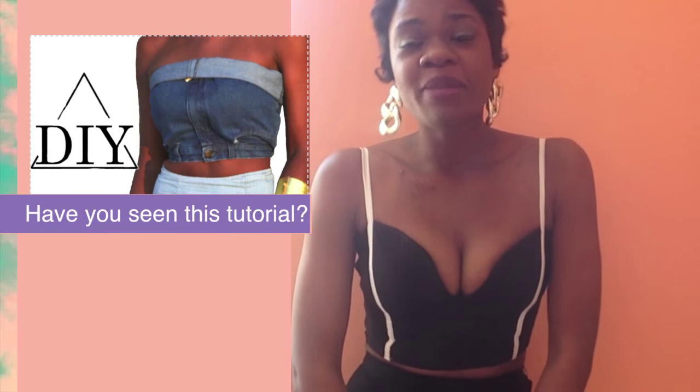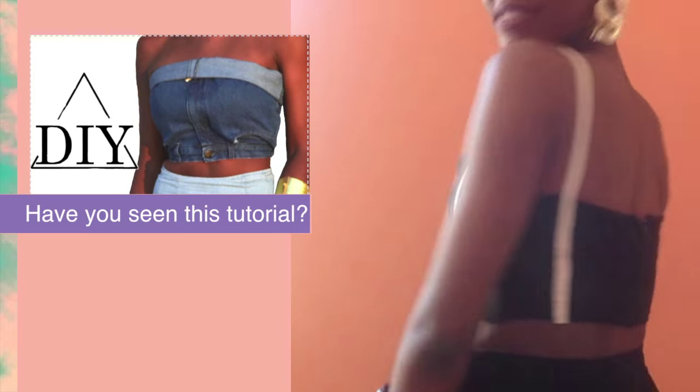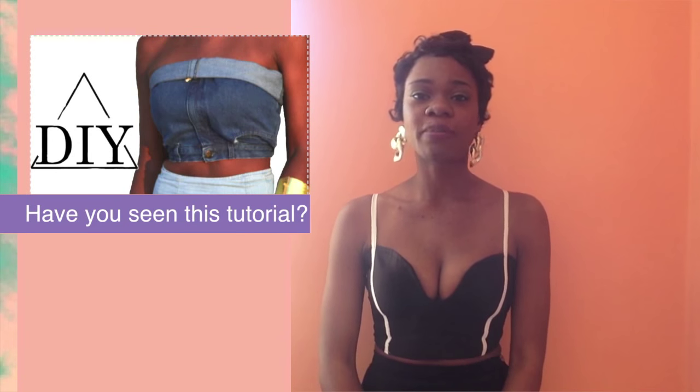Hi! Today I'm going to be showing you how to make this super cute spaghetti strap sweetheart crop top.